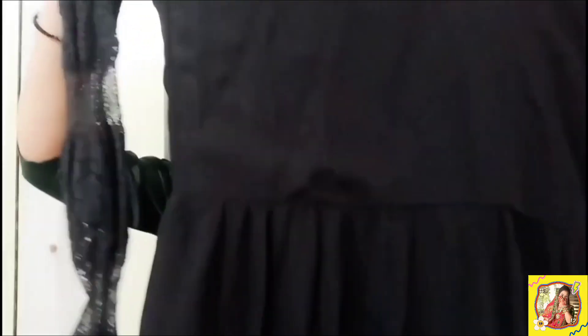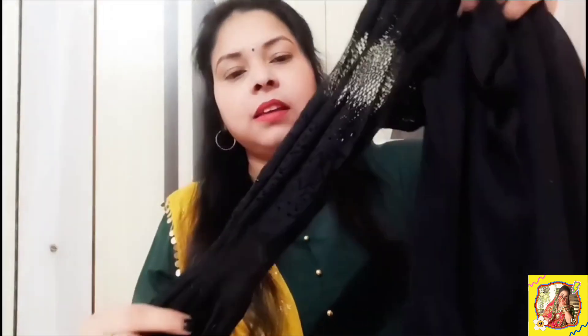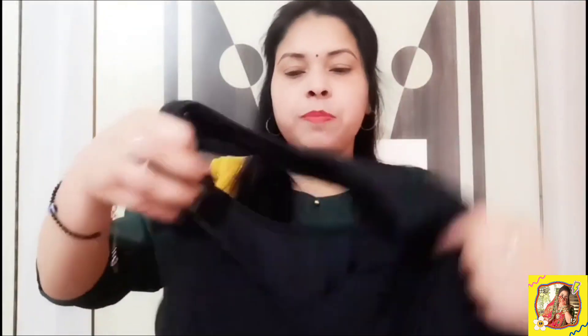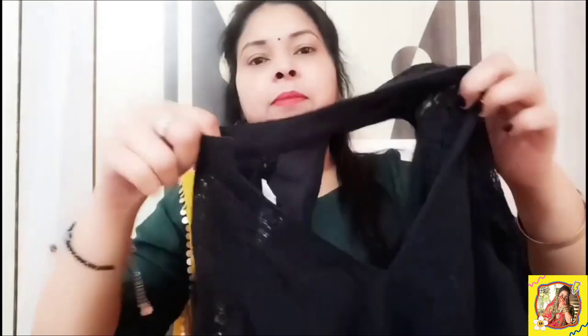Let's talk about this black maxi dress. If it comes to this dress, it is just the sleeve, because this sleeve is very attractive. This is a full sleeve maxi dress. The design is very simple but it fits well. You can see it from the front and the back — the design is very good.